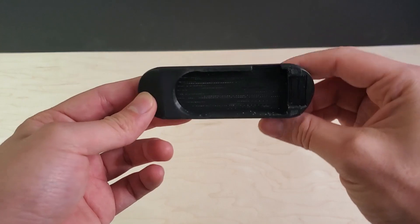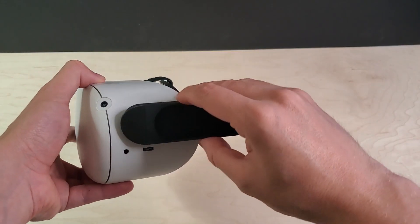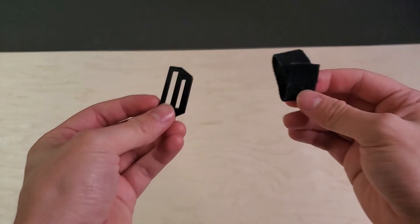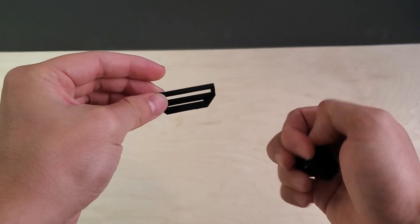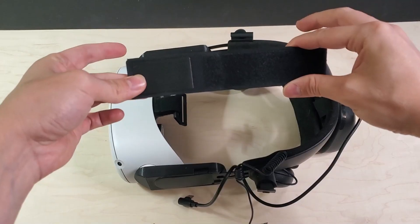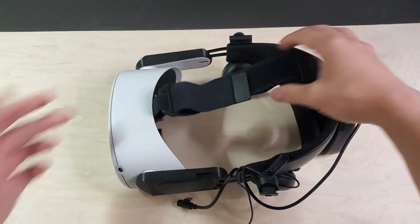If you do want to get it, you will need some 3D printed adapters to attach it to the Quest, but you can get those on Etsy as well. Just attach the adapters to your headset, then attach the Deluxe Audio Strap to the adapters. The adapters also come with some Velcro adapters so you can loop it through, because the Velcro for the Deluxe Audio Strap is too wide to fit through the little slot for the Oculus Quest.